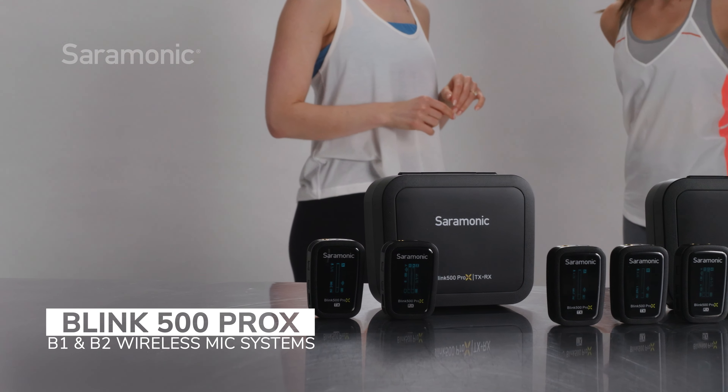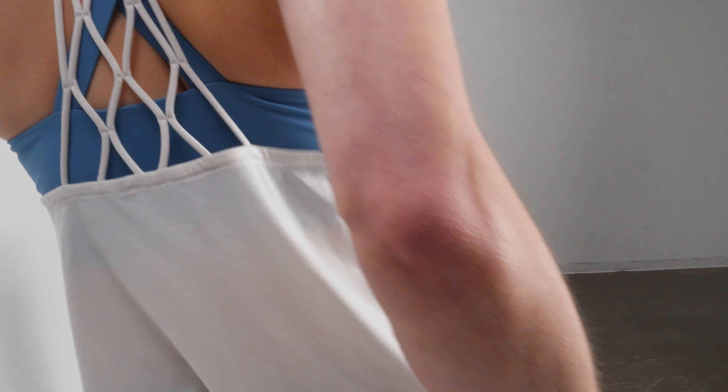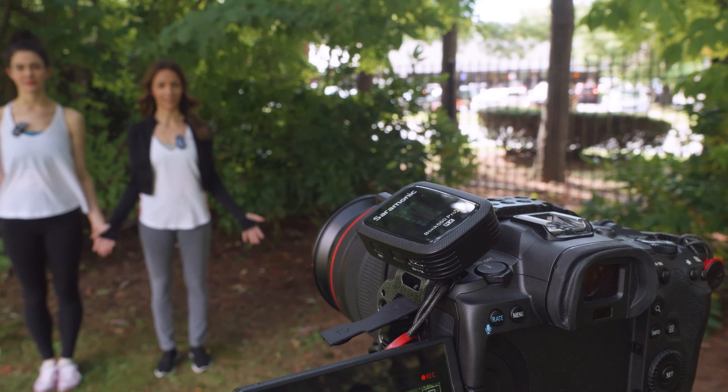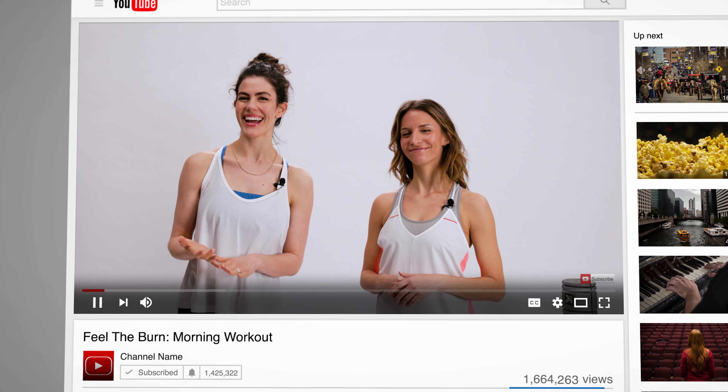Introducing the Blink 500 Pro-X B1 and B2 — ultra-compact and extremely lightweight one and two mic clip-on wireless mic systems with lavaliers that deliver exceptional broadcast quality sound to cameras, recorders, and other 3.5 millimeter input devices. The Blink 500 Pro-X is the next generation of the immensely successful and much copied Blink 500 Pro system, combining the innovative features of the original with new features that set the Pro-X apart from the original Pro system and competitors.